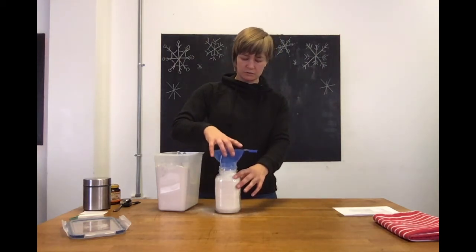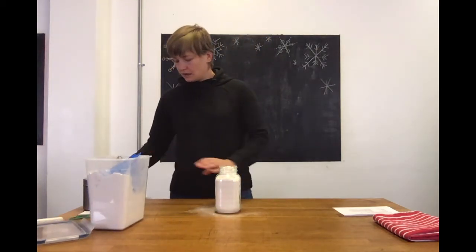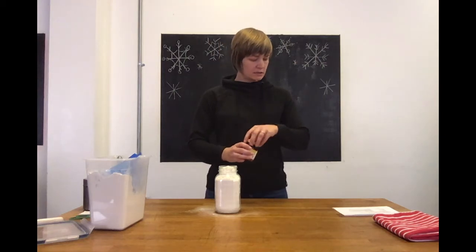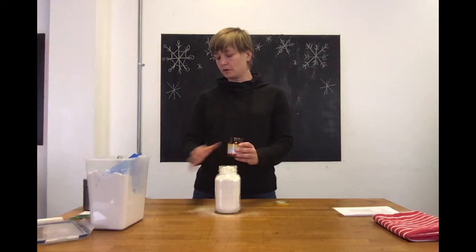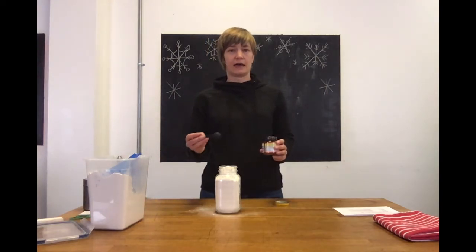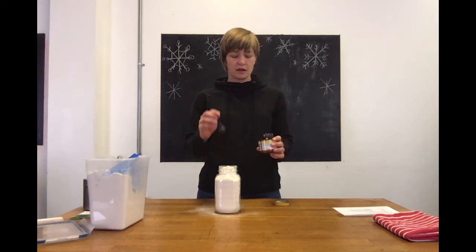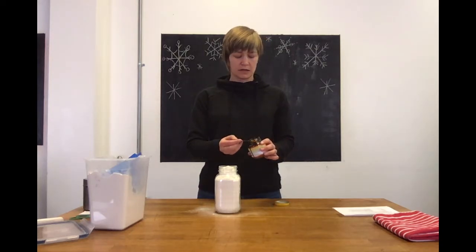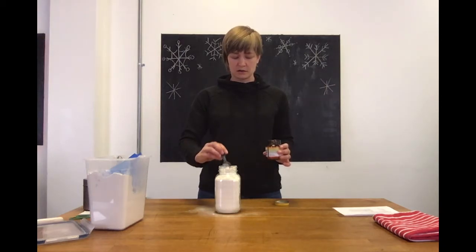If you're using a spoon, that also kind of works to get it in — it'll just be a little bit messier. Then we're gonna take two teaspoons of quick-rising yeast. You want to make sure it is the quick-rising kind and not the active dry yeast, because active dry yeast you need to add water to first before you mix it. Using the quick stuff means you can just put it right into the jar.